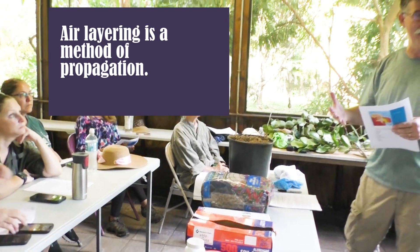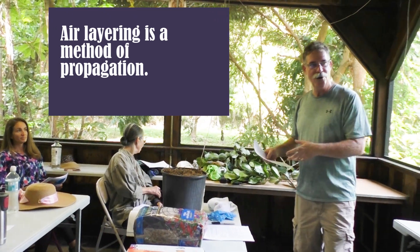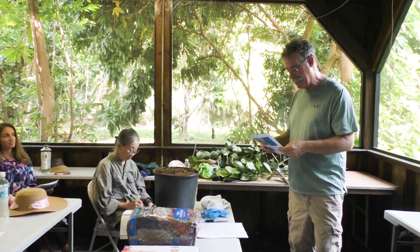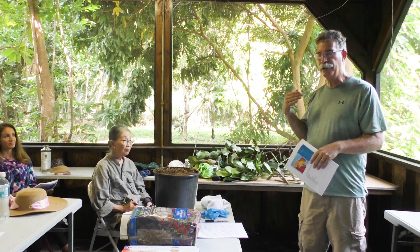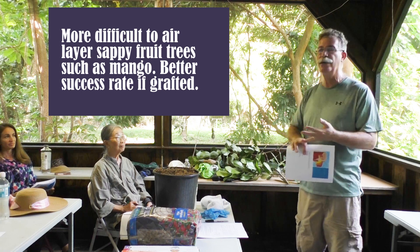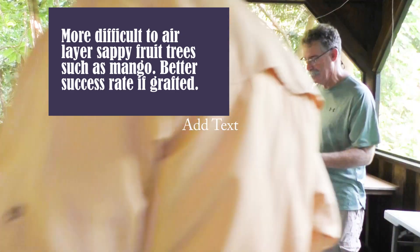Air-layering is a method of propagation, as opposed to grafting, planting a seed, or a straight cutting. Certain trees you cannot propagate from a cutting or a seed — you literally have to do this method. Some trees you have to graft; that's not what we're covering today. For example, avocados, mangoes, sapodillas, and mameys are typically grafted.